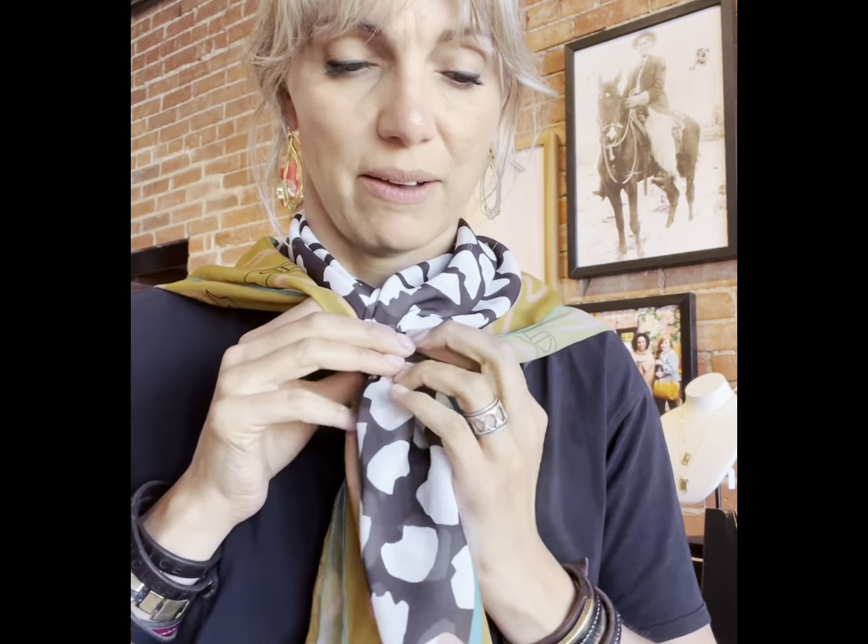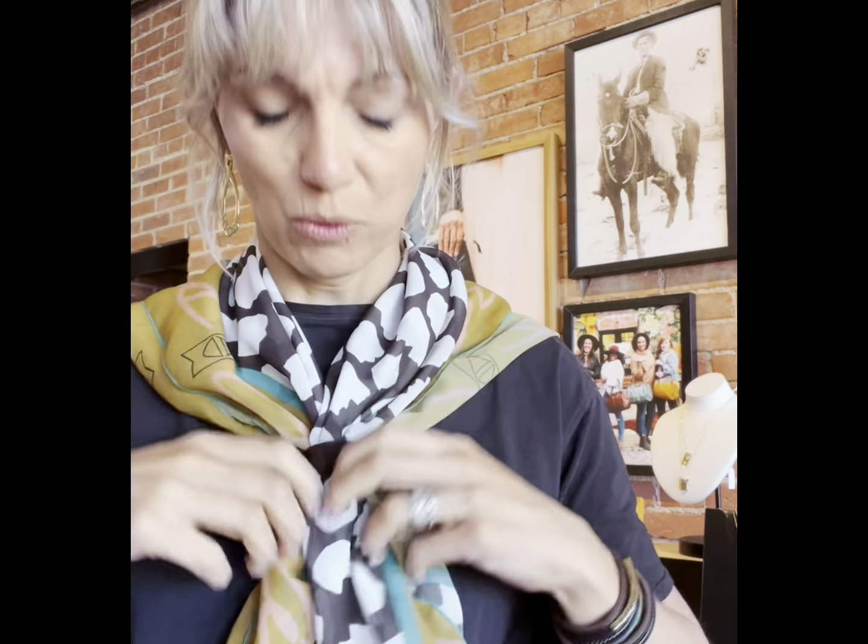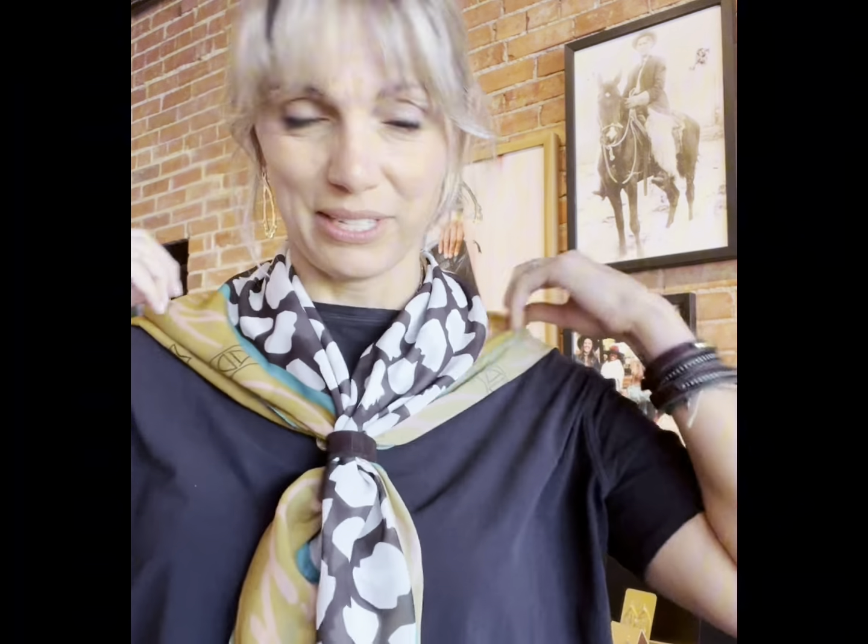This is perfect for wearing when you're wearing sleeveless outfits, rompers, a jumpsuit, or a dress. It adds a little bit of warmth to your shoulders. If you live in Wyoming, you know the weather can change at any time, so it's a really nice idea to have something that's kind of warm on your shoulders. So here is one.